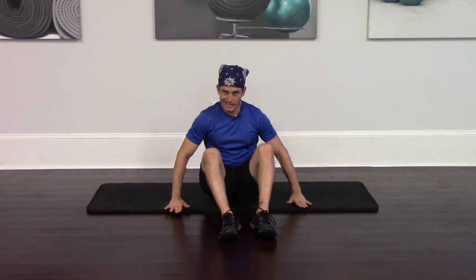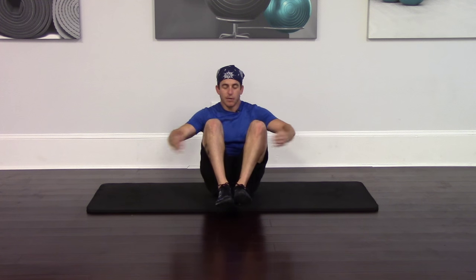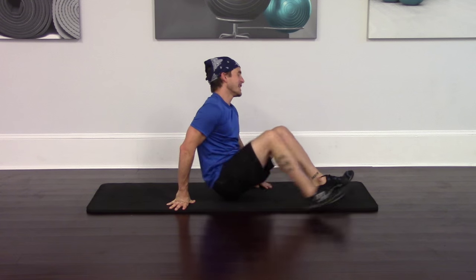With a Crunchy Frog you're going to want a nice clean soft surface like this mat. You're going to lean slightly back, feet about six inches off the ground straight out in front of you, arms straight out to your side. When you bring your knees to your chest, bring your hands together just like this so you look like a little froggy swimming down the river. Let me show you from the side.